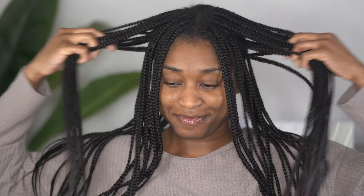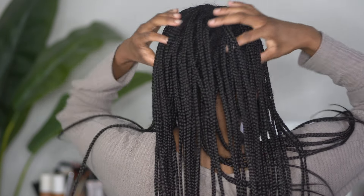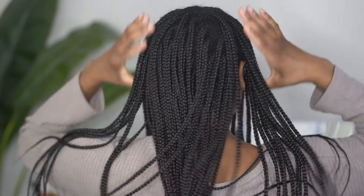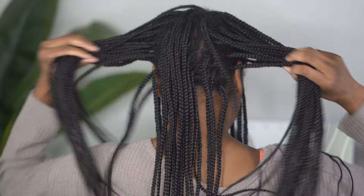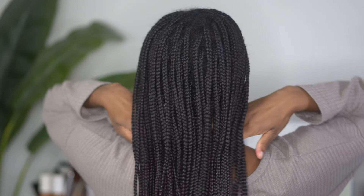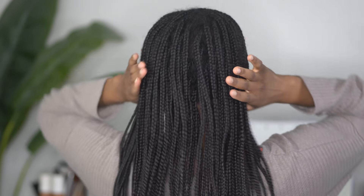Hey y'all, welcome back to my channel! In today's video I am going to be removing my box braids but also giving myself a deep cleanse using a clay mask. As you all can see, it is time for these braids to come out — I am technically one week overdue because I had these braids in for seven weeks. I usually never leave any protective style in my hair longer than six weeks.